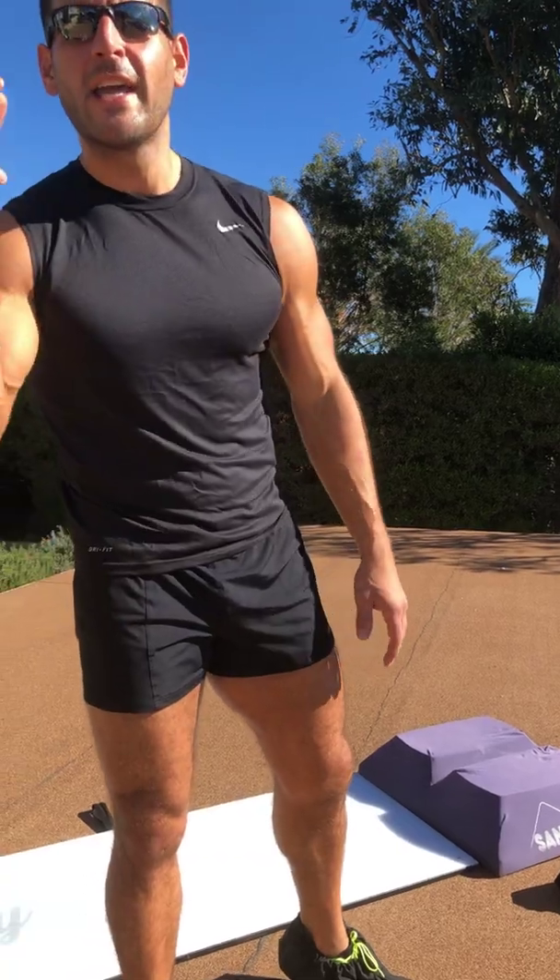BJ Gador with The Daily BJ. This is the electric slide. You can use a slide board, fitness sliders on carpet or turf, or socks on a wooden floor. Lots of ways to get it in. Subscribe to my channel. Here are the moves.